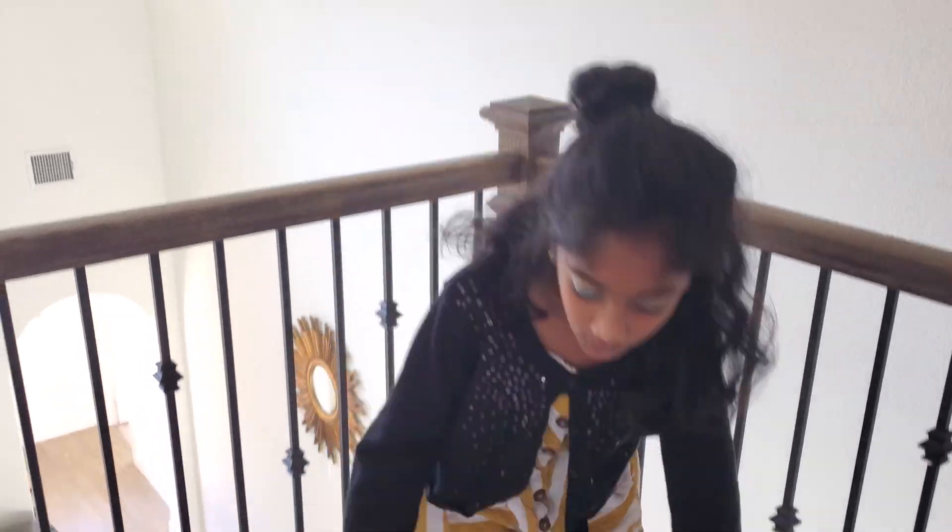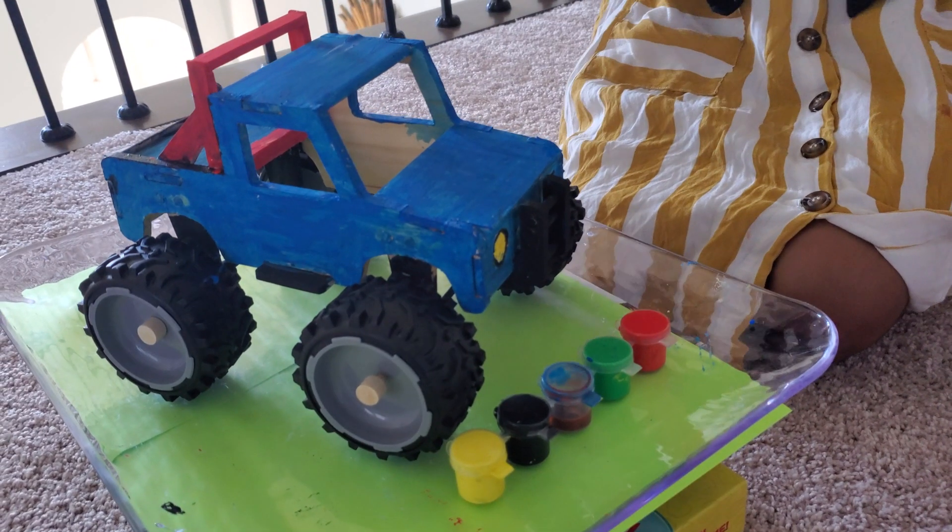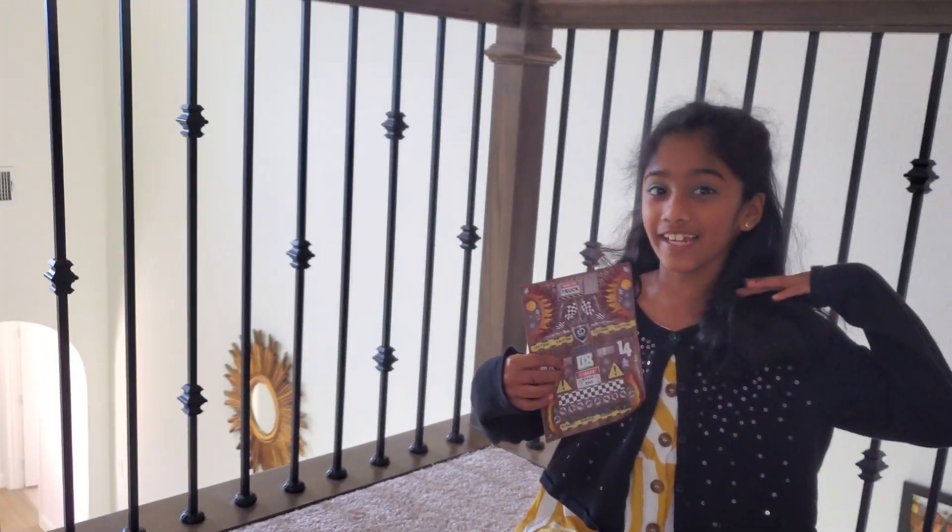The packet said it only takes five minutes but for me it was like 20 to 25 minutes. This truck looks so cool! The blue ran out towards the side. You know what, I'm going to add some stickers.